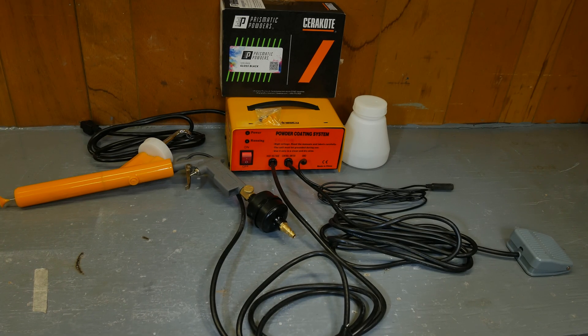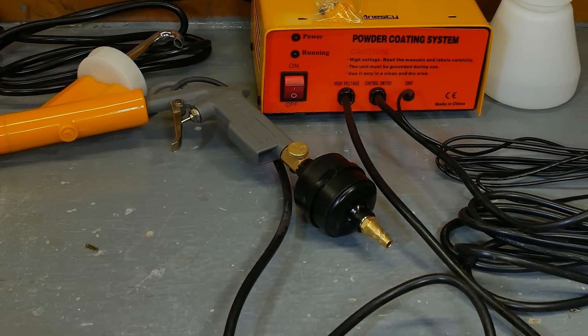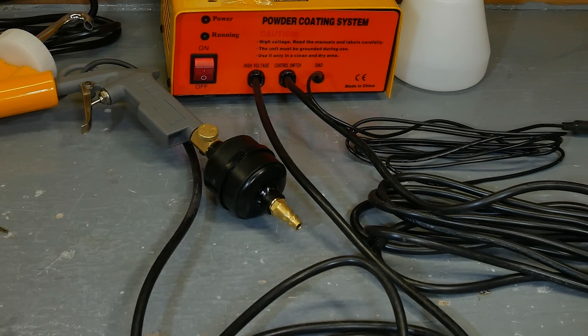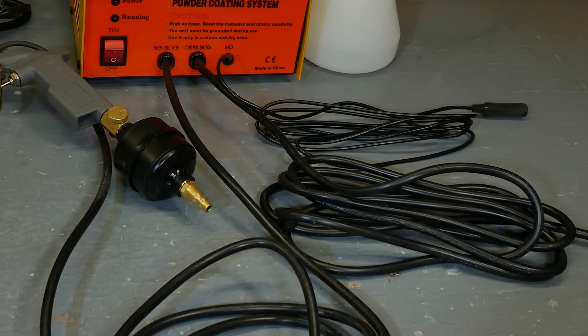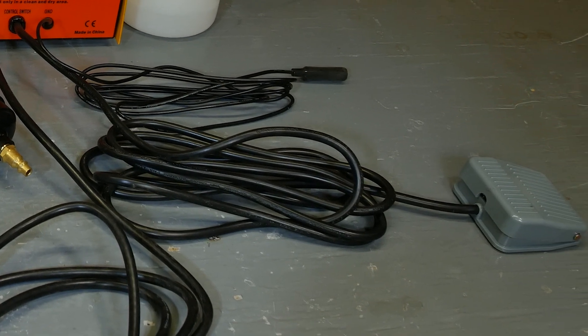So this is the powder coating system we're going to use — it's the cheapest one I could find that didn't look like a complete toy. This is an electrostatic process where the dry powdered pigment is charged by a high voltage as it leaves the gun under air pressure. It's attracted to the part, which is electrically grounded. The part is then carefully moved to an oven so the powder doesn't fall off, and it's baked until the powder flows into a liquid.